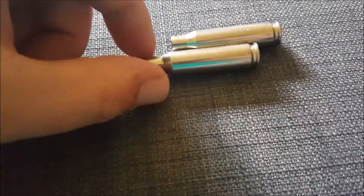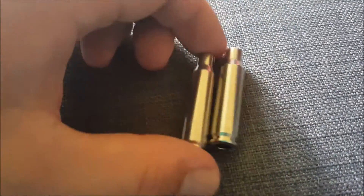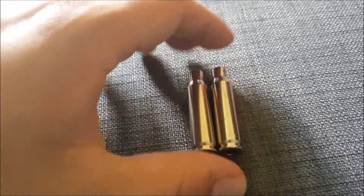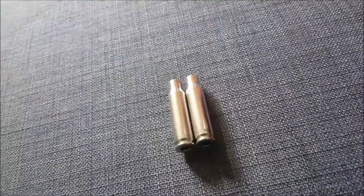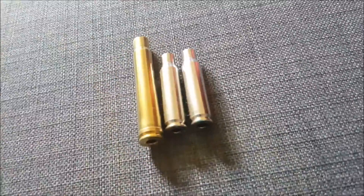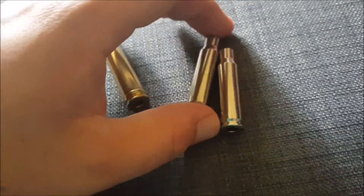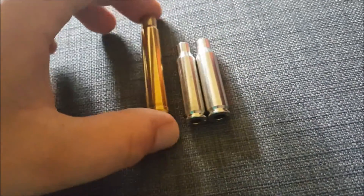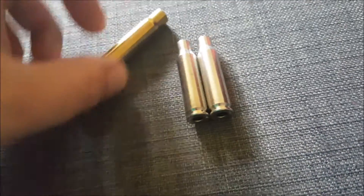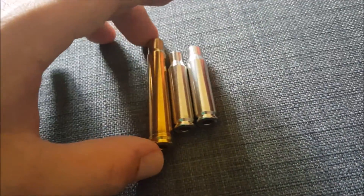Hello YouTubers. I won't tell you today's topic right now — let me ask you something: what are you seeing here? These look like Remington 308 Winchester nickel-plated brass cartridges, right? Well, at first glance they look like that, but if you look at the headstamp you see RWS 308 Winchester. So you'd be thinking: is RWS producing nickel-coated brass? No — I plated them myself, and in this video I'll show you how.